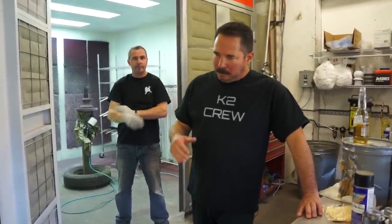Hey, Jim here from K2 Concepts. We're shooting the third video of the day. The first one was on viscosity, the one hit wonder. The second was how to set up your gun so you can lay it down properly. And this will be the third video.